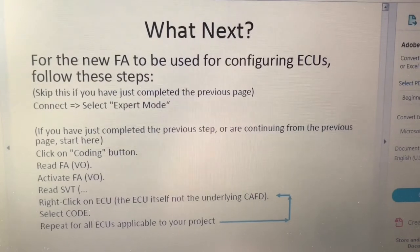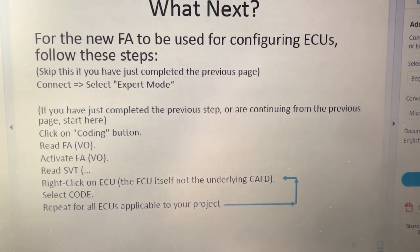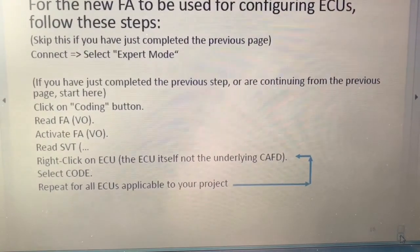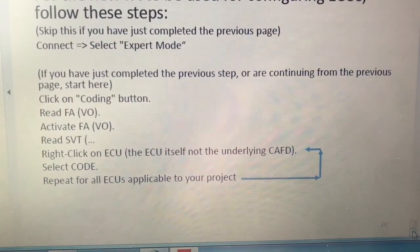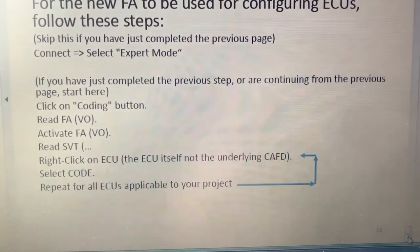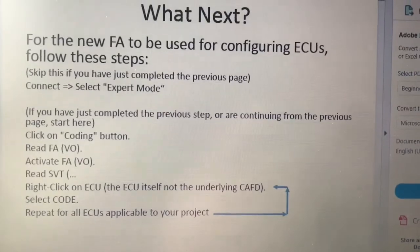After that, in order for that to have some effect, you have to configure each ECU that it is going to make a difference on. So now we go to that coding tab, read the FA out again — which will have our newly updated one — activate it, and do the read SVT. Right-click on the ECU that we want and select code.